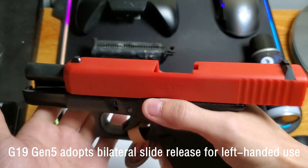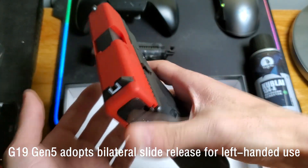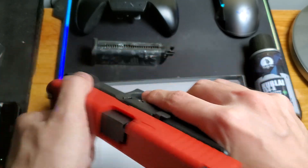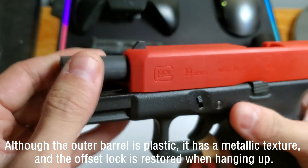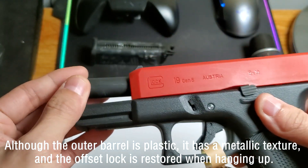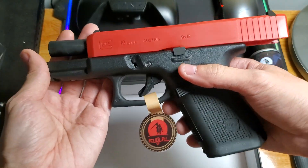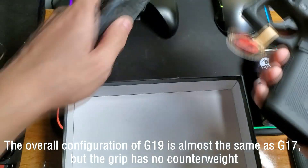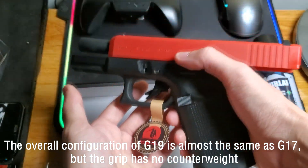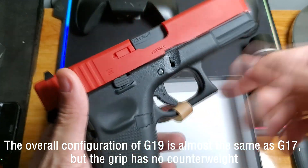The G19 holster has a hard lid which is included. The lock is restored when holstered. The overall configuration of the G19 is almost the same as the G17, but the grip has no counterweight.